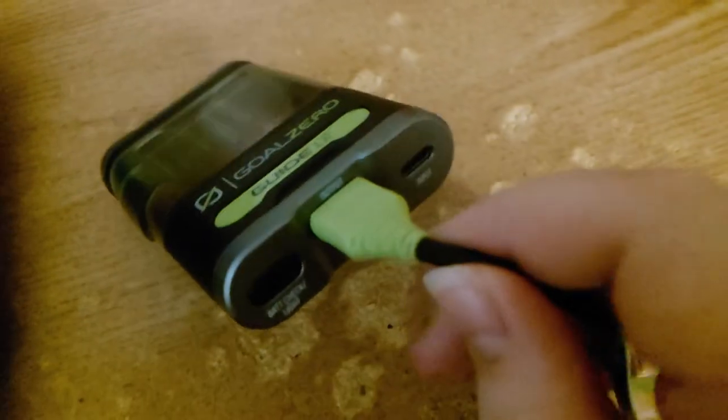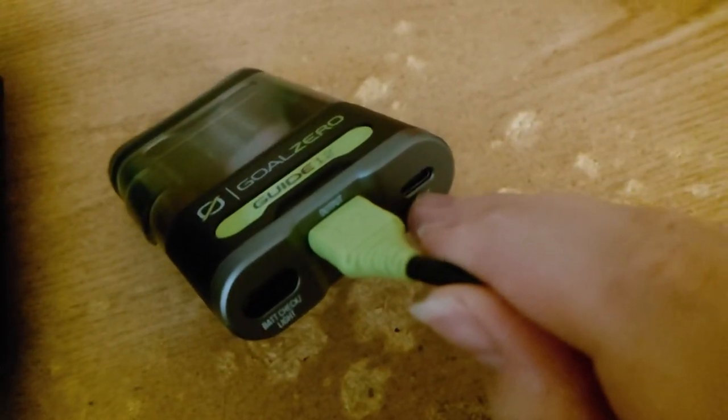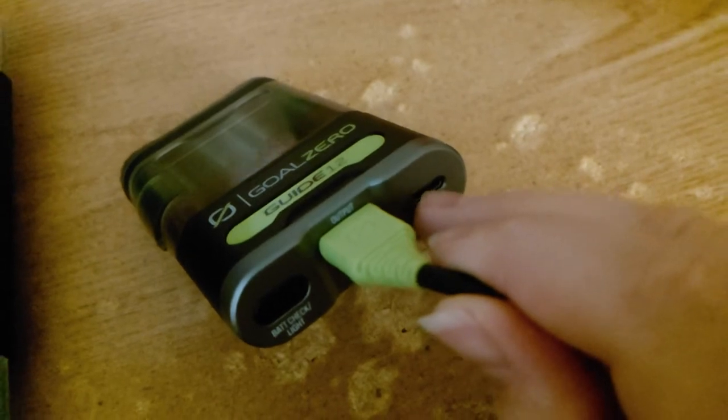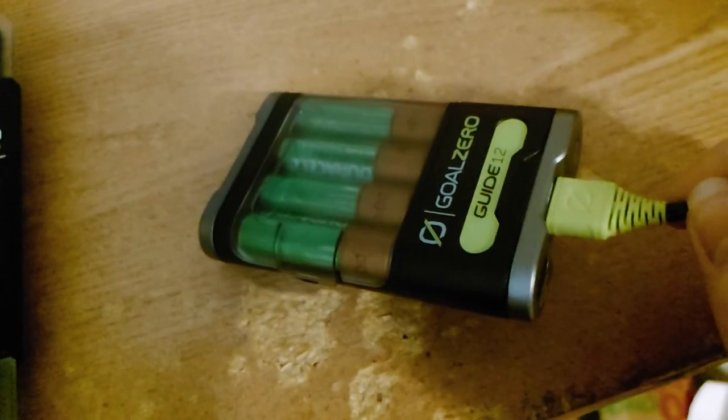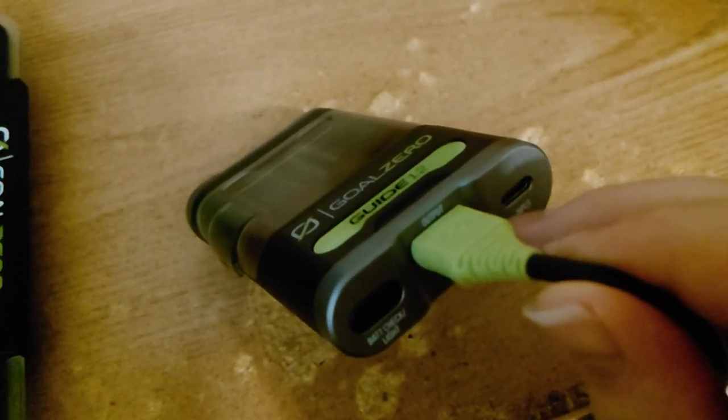You also have a USB-C, which is only for input — it's not bidirectional — and it's only rated at 1 amp. But it charges 2500mAh cells in 4 hours, which is actually pretty neat.